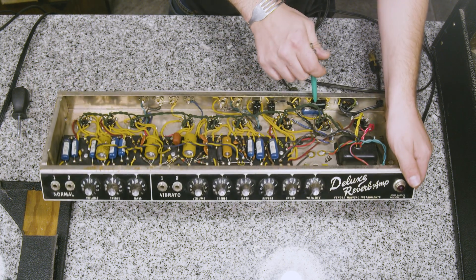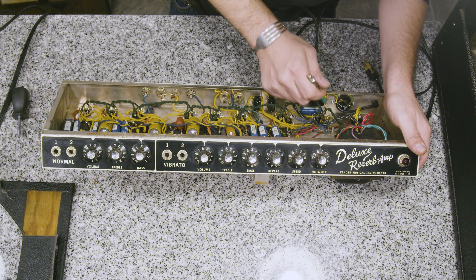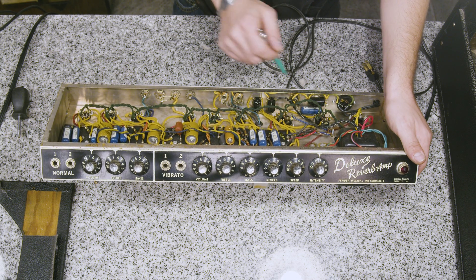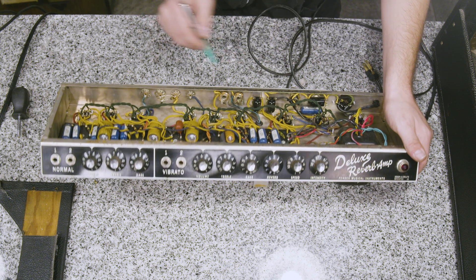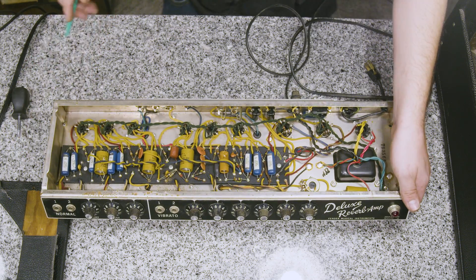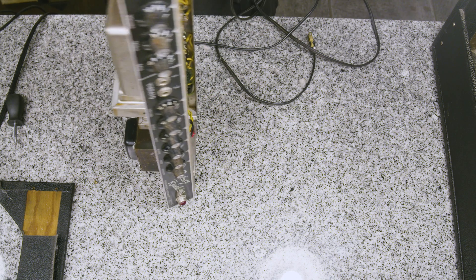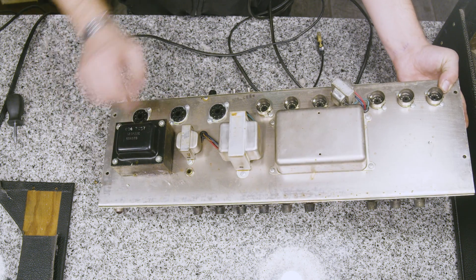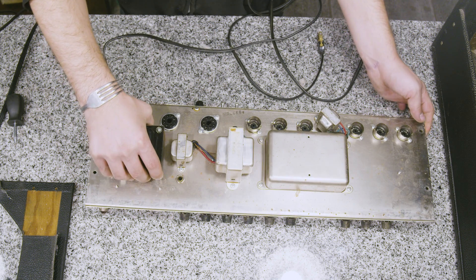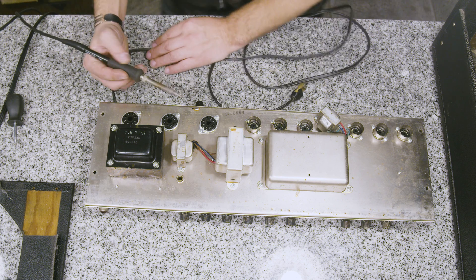As you can see, it is attached to our ground switch here, in which our neutral is connected to. So when you flip this switch, it'll always be grounding out to the chassis essentially, regardless of what position this ground is in. If we flip this over, you'll notice that our death cap — the other side of it — goes through the chassis and connects to the chassis itself. So for our first step, we're going to desolder this from the chassis.